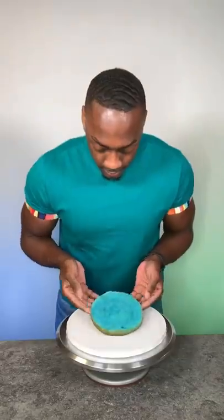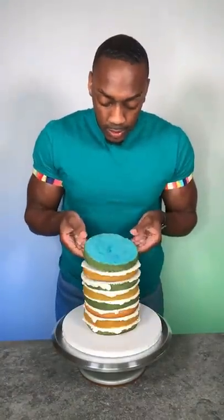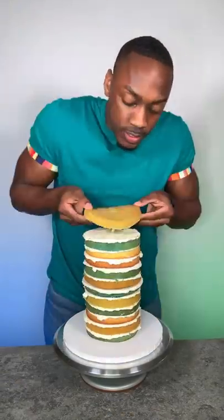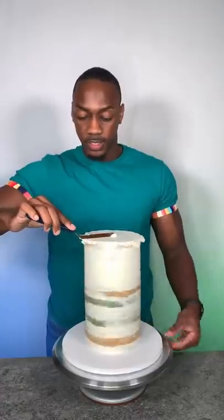I wanted to make a geode cake and I did a spiral design for this. I layered six layers of cake and I did the double barrel technique and layered another six layers on top of that, so this is 12 layers of cake here. I used a dowel down the center just to make sure that the cake was stabilized, and once that was done I did a crumb coat.